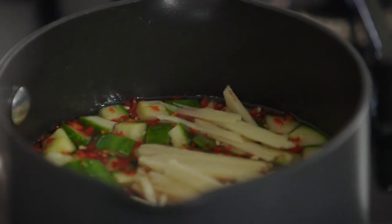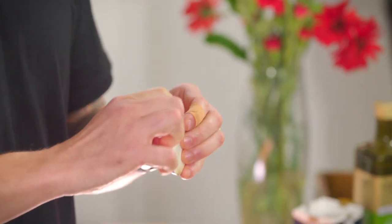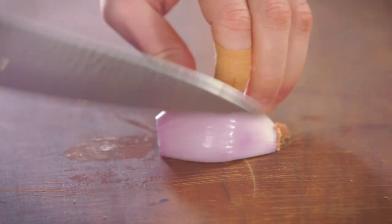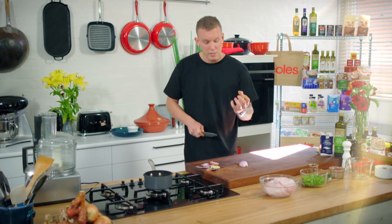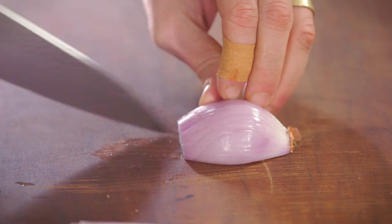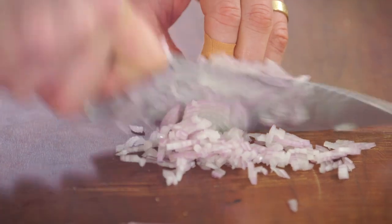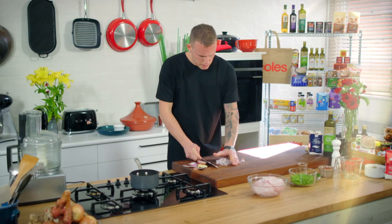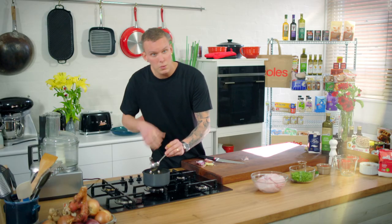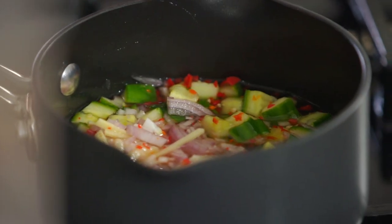Same deal with the shallot — slice it in half and keep the base on, because that's going to help you keep it together while you finely dice it. You've still got the tail holding everything together, which gives you control. Create the incisions across, turn it over and slice down into a nice fine dice. Pop that in with the relish, mix it all through, then set it aside to cool down and infuse. Then we can crack on with the hero — the fish cakes.